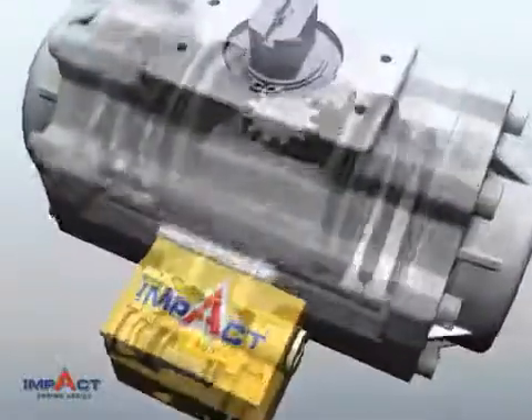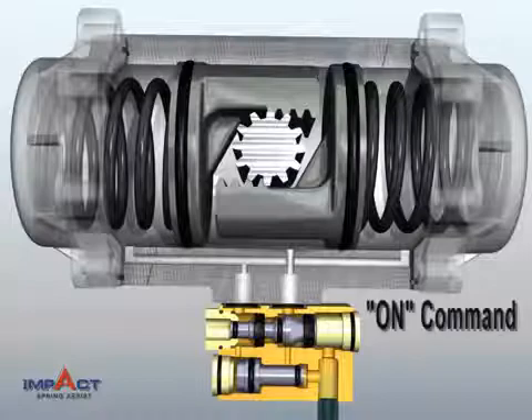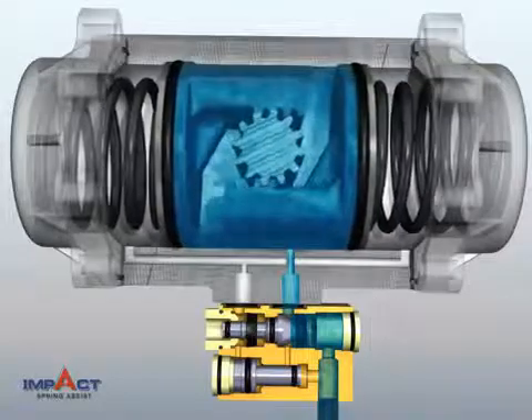The patented IMPACT Spring Assist utilizes energy trapped in the Actuator Center Chamber to increase spring end torque by 50% or more. At the Actuator on command, air is fed into the Actuator Center Chamber, pushing the pistons to load the springs.